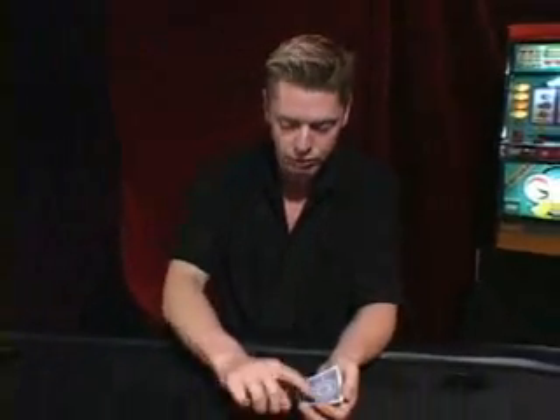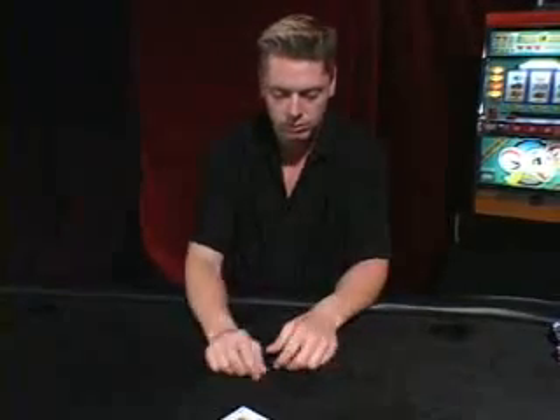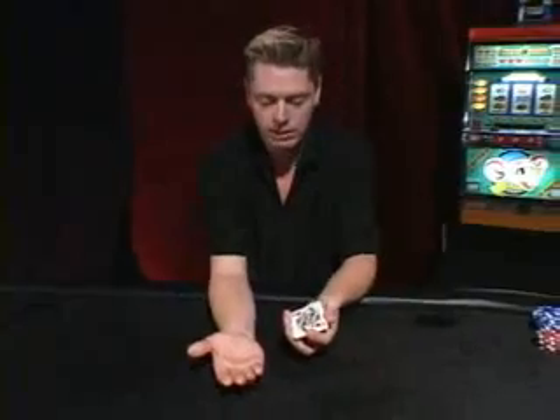There are two fun variations on the Montecito. One: instead of letting the cards shoot to the table, have them shoot to the other hand like this. Very simple to do. It's the same move except put your hand in front and kind of aim toward your hand instead of the table. Very simple.